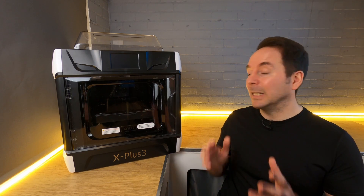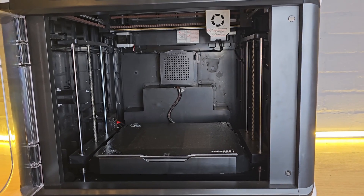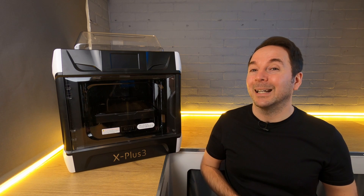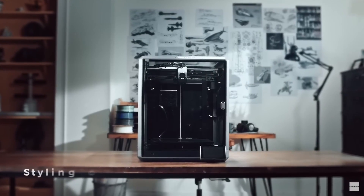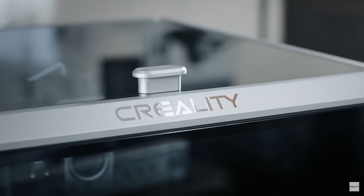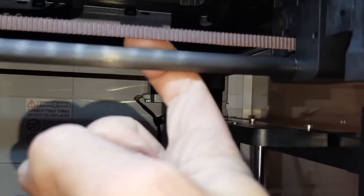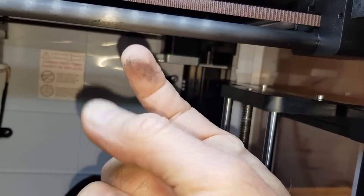A couple of other details worth noting: the print volume is 280×280×270mm, which for a CoreXY printer is pretty big — bigger than the Bambu Lab machines and bigger than Creality's K1 and K1C, and only slightly smaller than their K1 Max. I'm also pleased to see hardened steel linear rails on the X Plus 3 rather than the carbon ones on the X Smart 3, which should last pretty indefinitely if looked after.